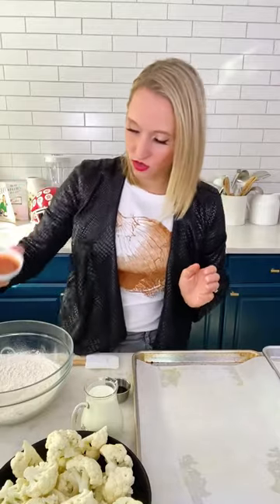Flour, a little garlic powder, salt and pepper. We really want to make a flavorful batter because cauliflower itself doesn't have a ton of flavor. So we're going to make sure that everything that goes on the cauliflower, even the batter, is really flavorful. We're putting some Frank's hot sauce directly in the batter, a little bit of Worcestershire and some milk.